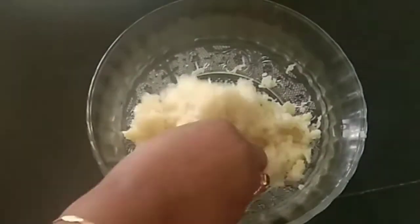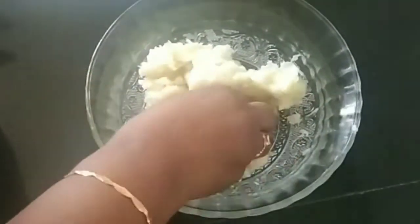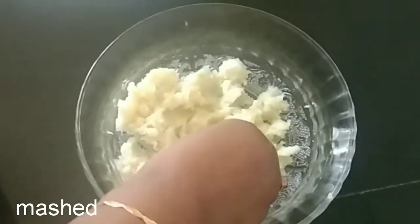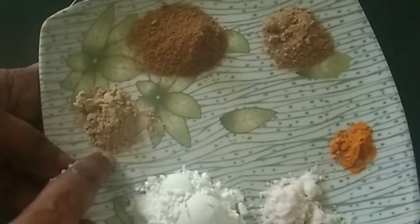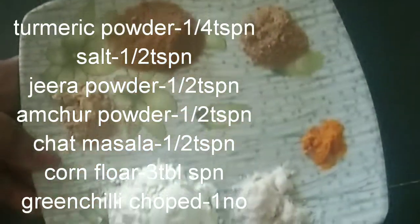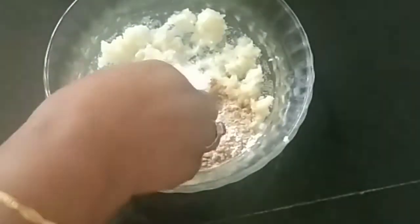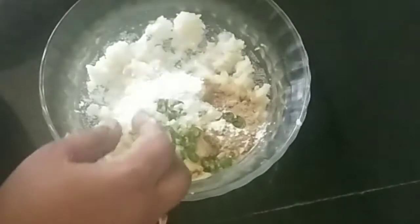Now we will go through the ingredients. We will add 3 potatoes, 1 teaspoon salt, 3 tablespoons jeera powder, 2 tablespoons chaat masala, 3 tablespoons cornflour. Just add 2 tablespoons chopped coriander. We will mix these into the batter.